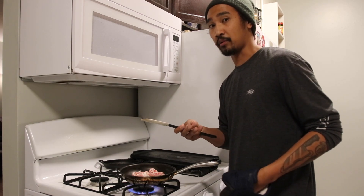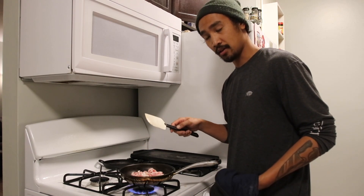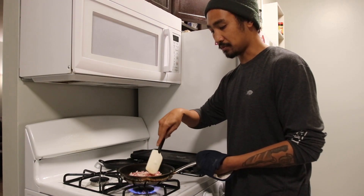If you use a hot pan and just dump the bacon in, it would sear it and it would essentially burn it because bacon just burns fast. So that's why I use a cold pan and we're going to bring this all up to temp.